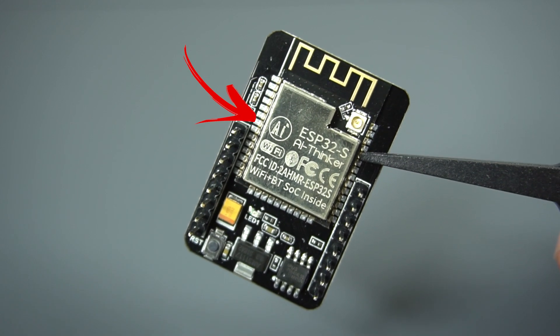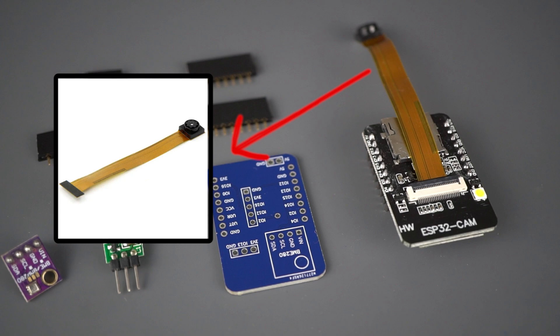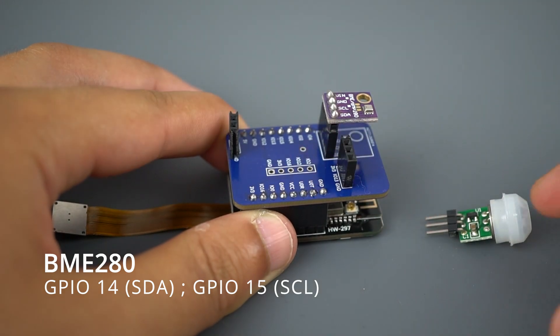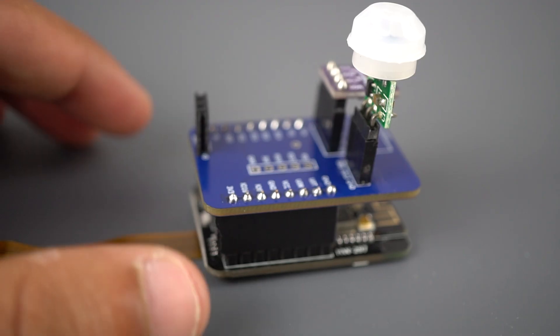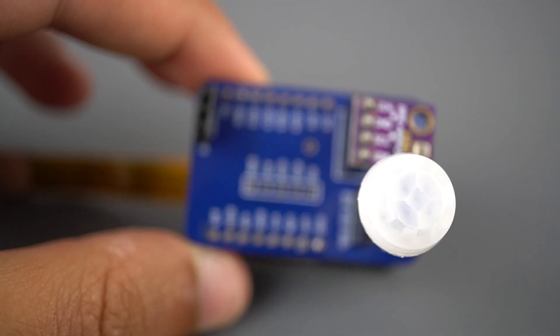We've replaced the original camera module with one with a longer ribbon. The shield consists of a BME280 sensor connected to GPIOs 14 and 15, a mini PIR motion sensor connected to GPIO 13, 5V and ground pins to power up the shield and the ESP32 cam, and other GPIOs if you want to add additional features, but we won't use them in this project.